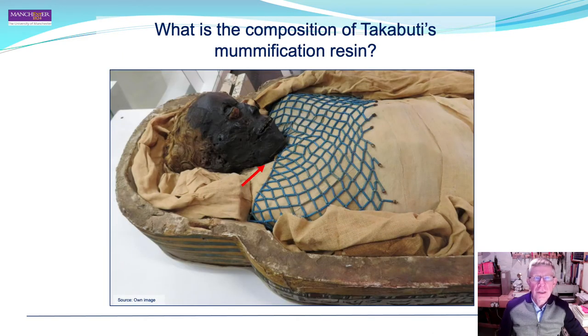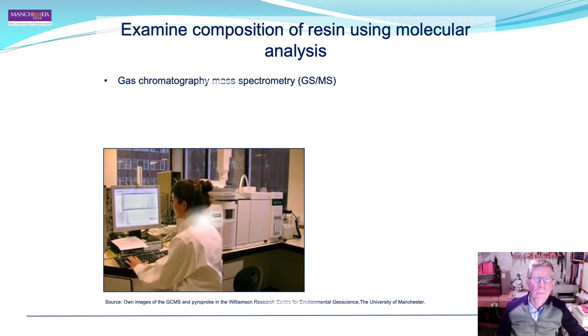What is the composition of Takabuti's mummification resin? A sample of resin was taken from the wrappings around the neck, as shown by the red arrow, and only a very small amount — 0.02 of a gram — is required for analysis.